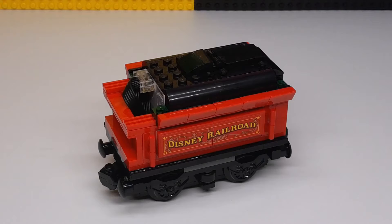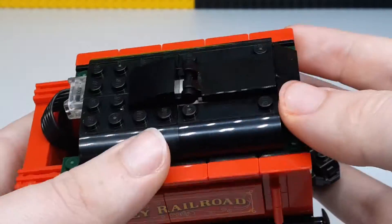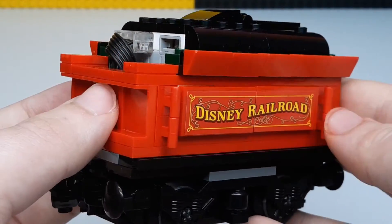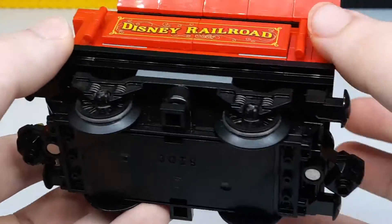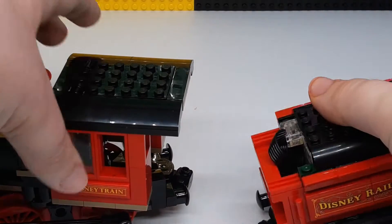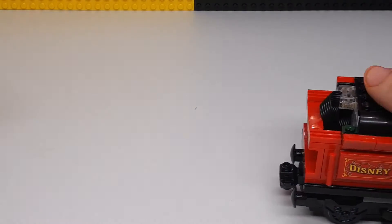Here you have the coal car that houses the electronics. You have the main Powered Up hub in there, and that can be accessed to turn it all on — just by lifting it up, and there's a little green button. It syncs with Bluetooth, so pretty easy to do. You've got Disney Railroad stickers there, and it's also got these cool magnetic pieces so when you bring two pieces together they will magnetically attach — a really nice feature.